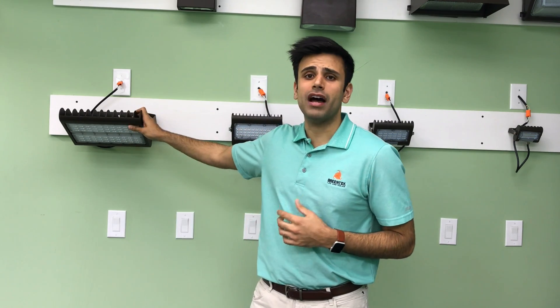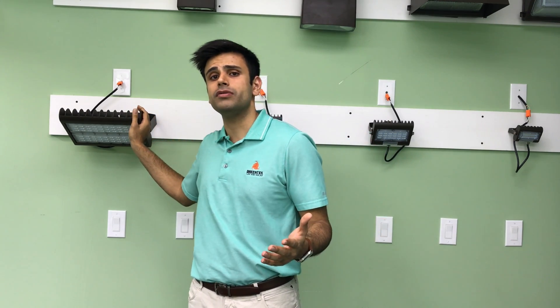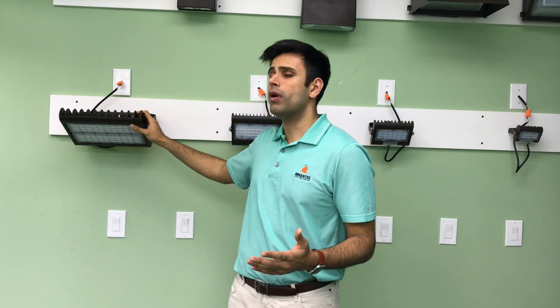These are IP65 grade so they're meant to be used outdoors. They're weatherproof — rain, snow, all that good stuff, it will outlast it. When it comes to cold and heat, it's definitely going to work out.